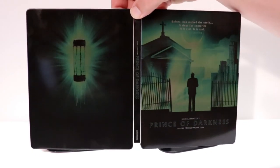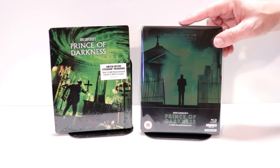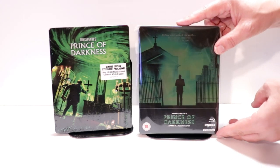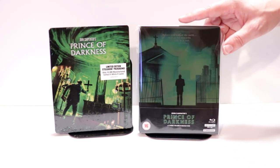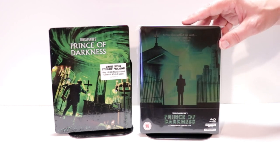Really nice looking steelbook. I've gone ahead and placed this steelbook inside a protective bag. This bag will help keep the steelbook from getting scuffed up on the shelf, up against the other steelbooks. I do have a link below if you'd like to check out where I purchased these bags off of Amazon.